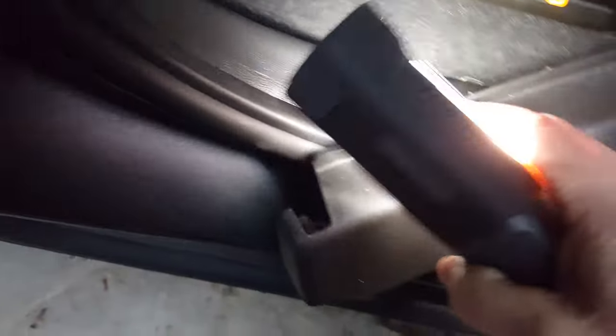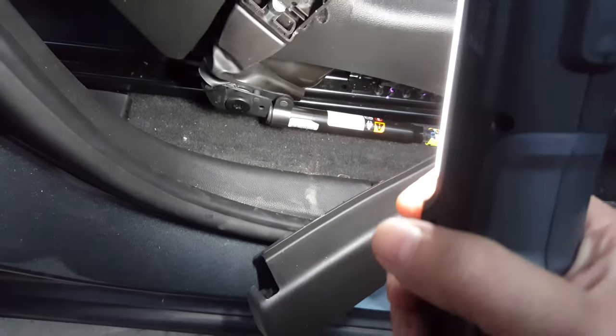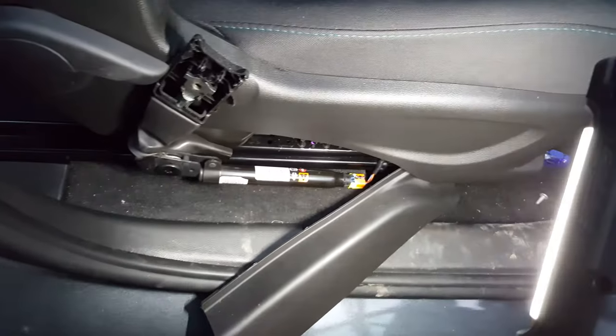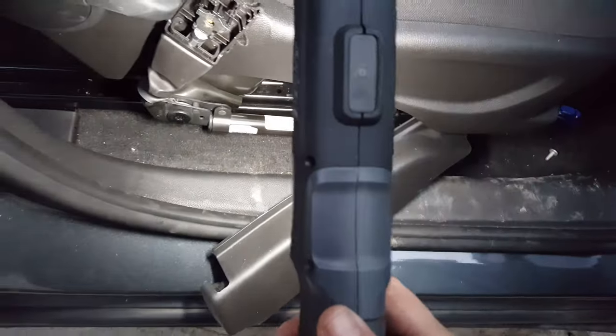You just got to pull this cover off right here, just kind of pry it off on the back. Unplug it. This is the 2016 Chevy Trax — I was wondering why my airbag light was still on. Got to get these replaced.